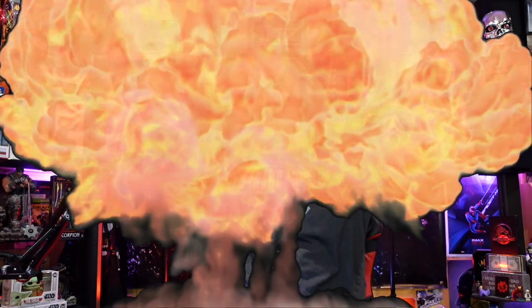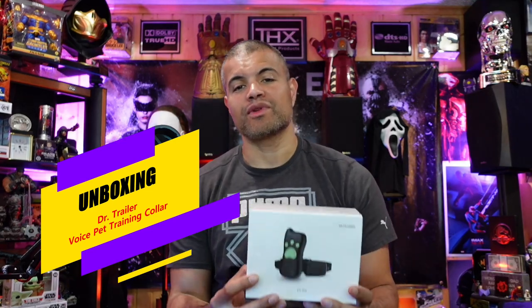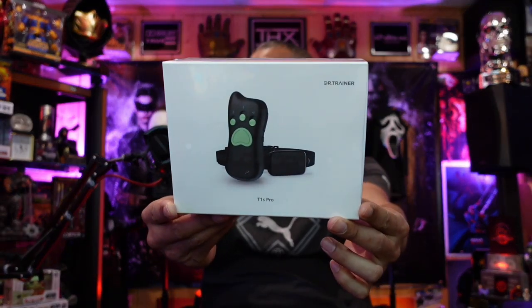What's up Raph gang, it's Raph in the Raph cave. Welcome back to another unboxing video. Today I'm going to talk about another really cool pet training collar.